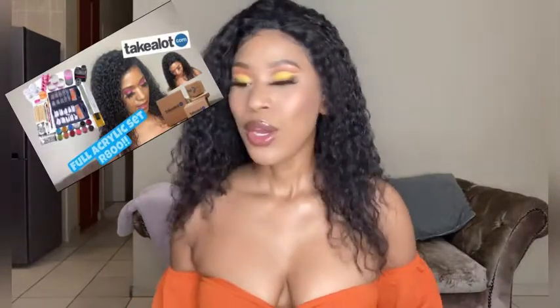What I have for you today is a review of the products that I bought from Takealot. It's a full acrylic set for just 800 rands, and I want to test the products out with you to see whether or not it's worth it. I know the journey of a beginner nail technician is very stressful, especially when it comes to finances, because you're wasting a lot of product. It boils down to wasting money trying out a set that doesn't work, so I got the most affordable set I saw on Takealot so you're not wasting so much money while still learning.